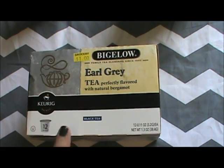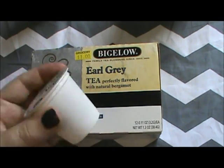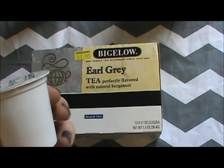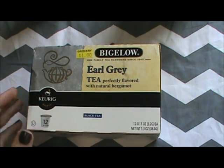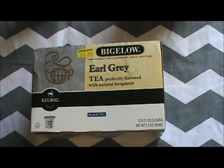I get these K-cups for a dollar at my local discount grocery store. As you can see, they are a few months out of date, but they're perfectly sealed — no holes, nothing wrong with them. I don't mind buying tea at a discount grocery store. Just use your judgment. I've been shopping there for over 10 years and I've had no problems — just once had to return a jar of peanut butter and they gave me a refund.